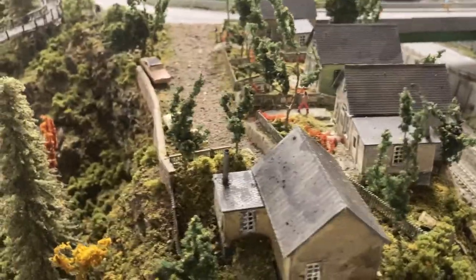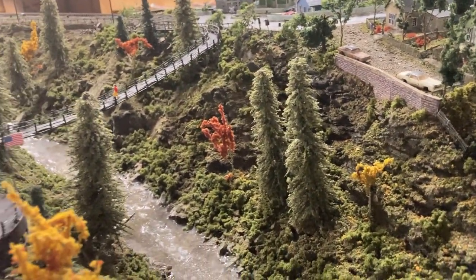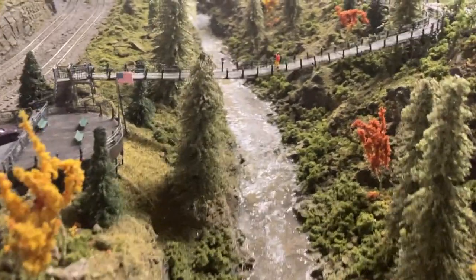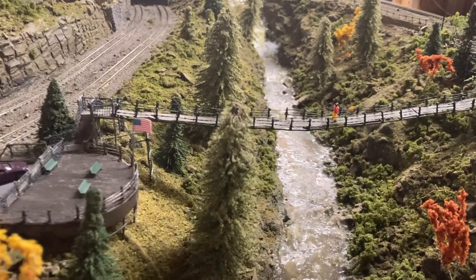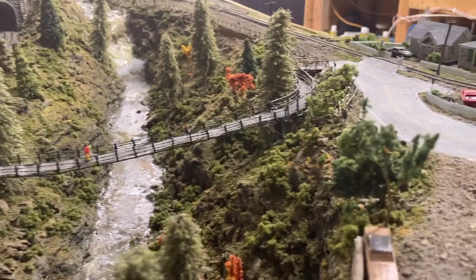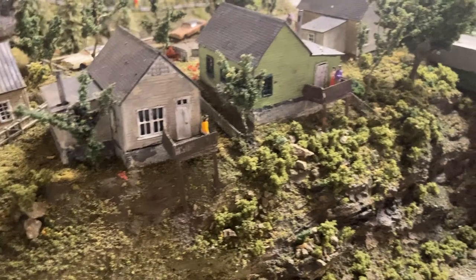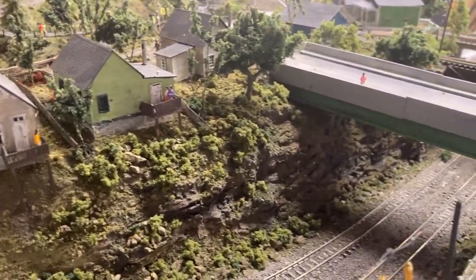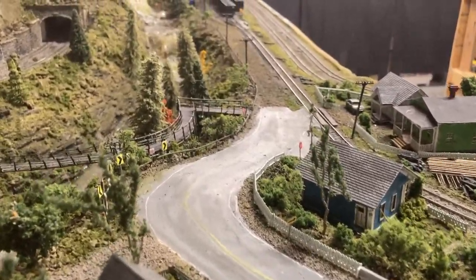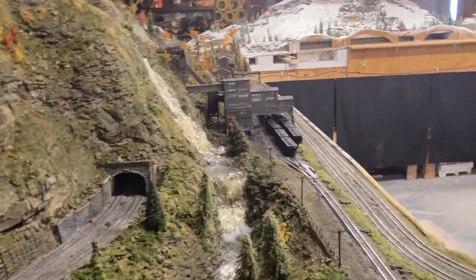Let me go ahead and show you some details of this layout. It's kind of like my shanty town right there, which goes over to the road and on up to the coal mine there.